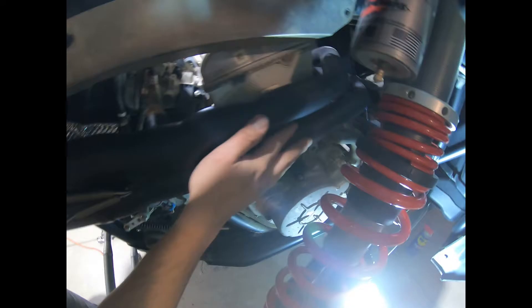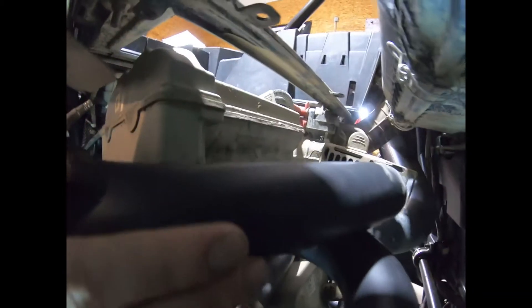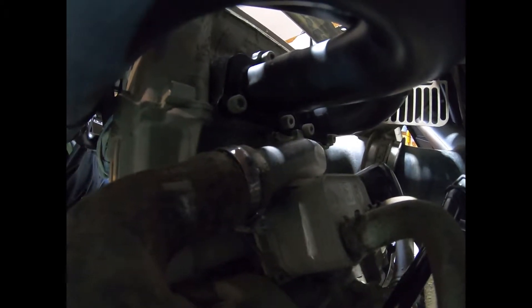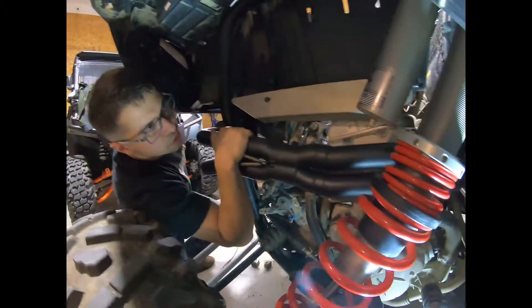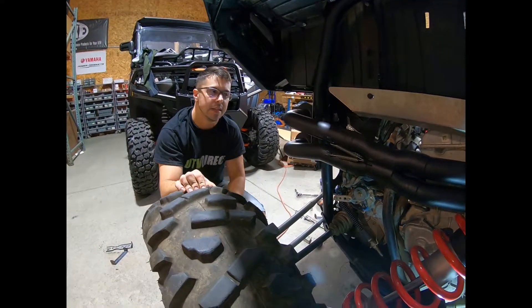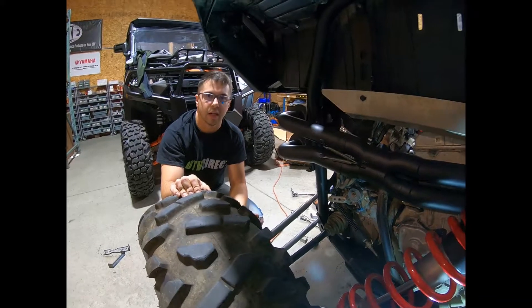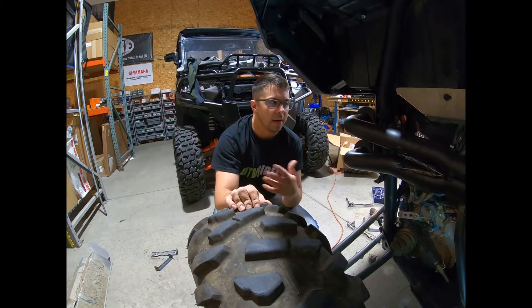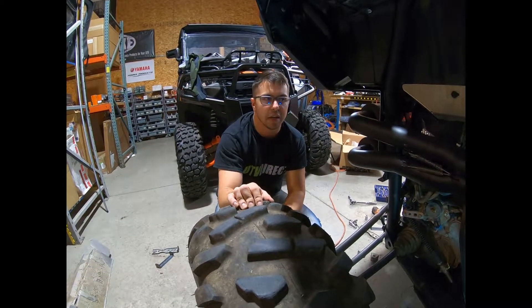Moving forward, you go ahead and torque in your head pipe bolts to 18 foot pounds — that's per Polaris OEM for this specific machine. Again, check your specific machine's guidelines on what your torque spec should be. That was fairly easy access since we had that heat shield removed. Overall a super easy process — we would have had it done in roughly two hours if we wouldn't have had to stop for camera and things like that. So it's nothing you can't do in your garage.